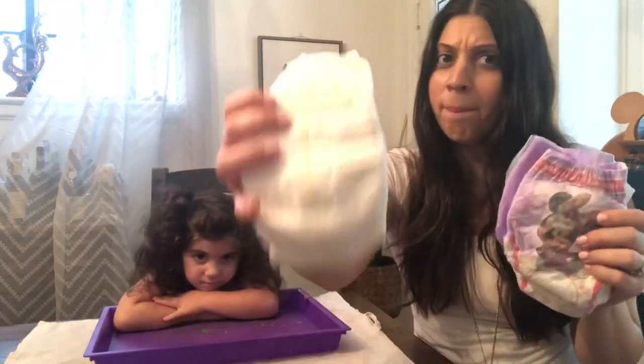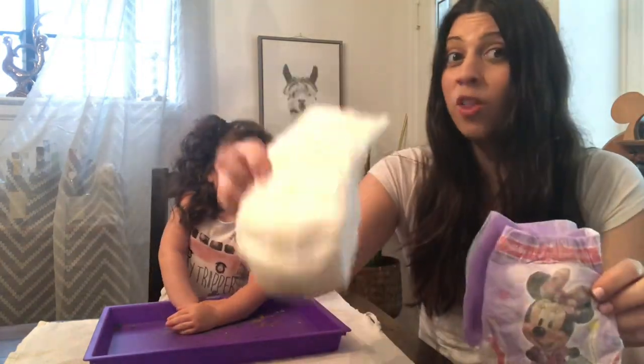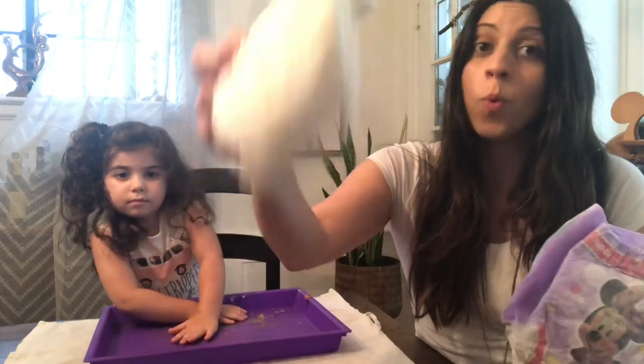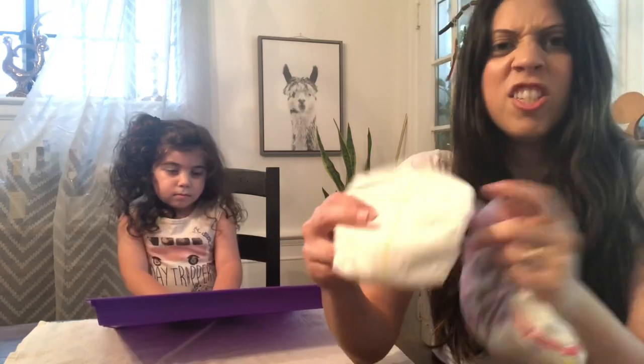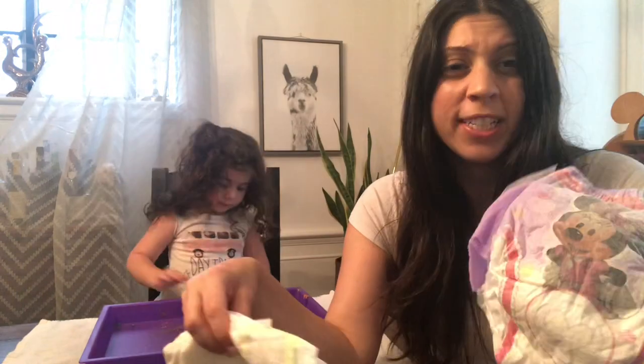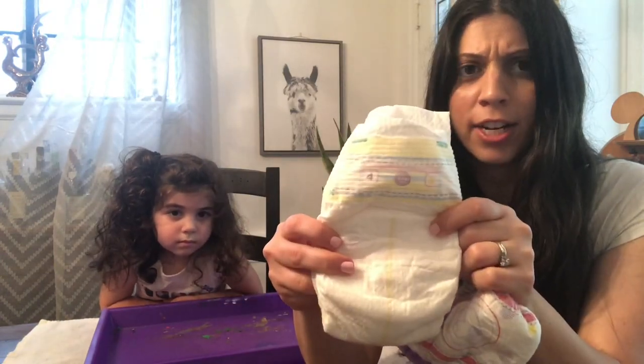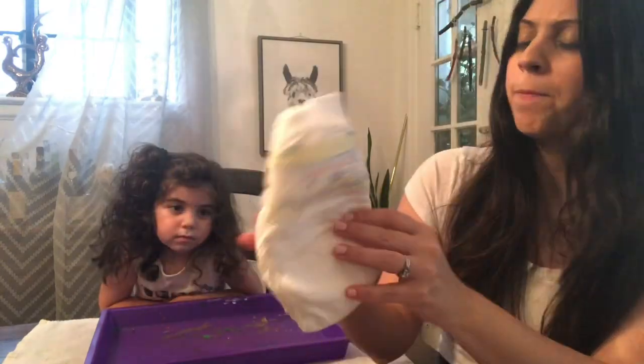Do you think the Pamper or the Pull-Up will absorb more water? Let's look at the differences between the two diapers. We know that babies wear the Pamper and bigger toddlers might wear the Pull-Up. I also noticed the color is different — one is white and one is purple. I wonder if that's going to make a difference. One also has a character on it and the other does not.